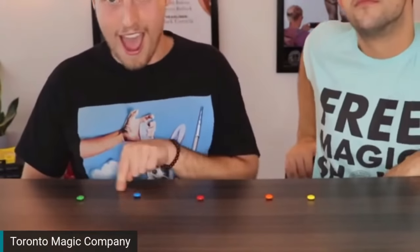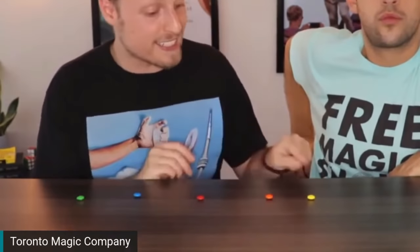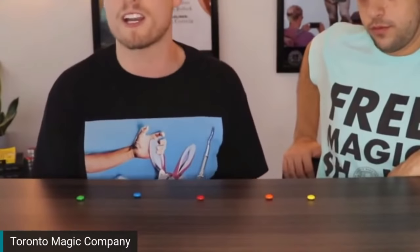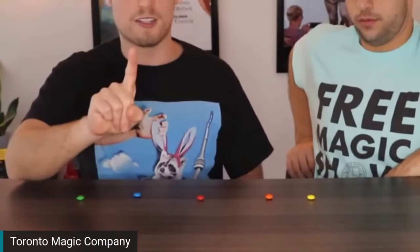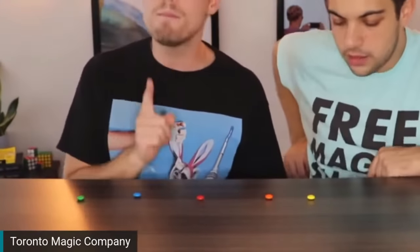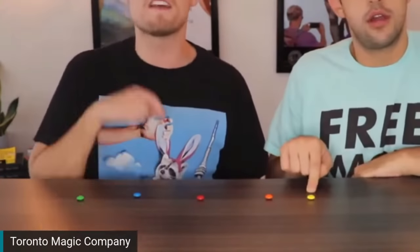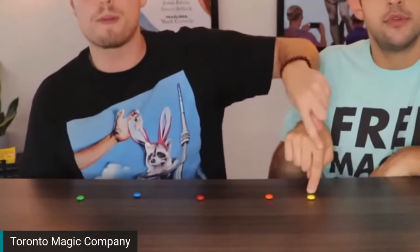These are my friends from the Toronto Magic Company doing the candy trick — follow along on your screen. We're going to play a little game using these pieces of candy. Pretend that these pieces of candy are a virtual board game. This is the first piece, the yellow one. I want everyone watching at home to take your finger — hopefully not the bad finger — and put it on the yellow piece of candy. Here's the rules: whenever I tell you to move, you can move one piece to the left or the right. Actually put your finger on the screen. Put your finger on the yellow piece of candy right now.